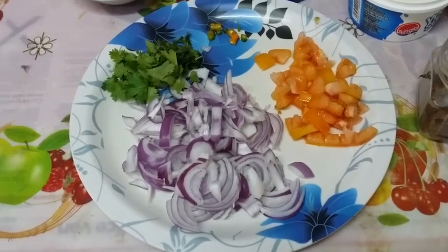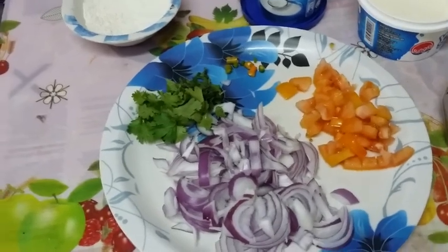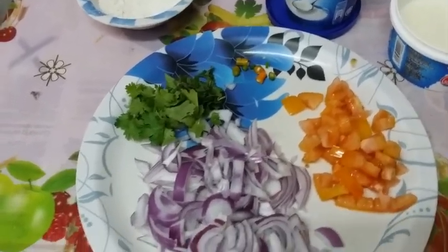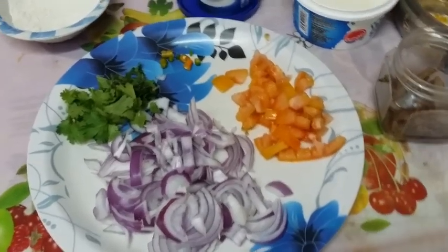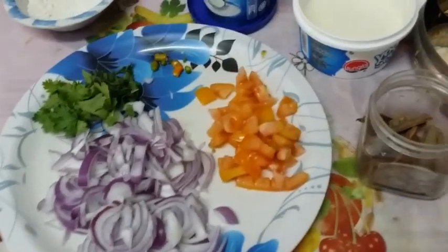Hello guys, welcome to our channel! Today we are preparing curd chicken - chicken with curd. This is a new special dish we are bringing from Hyderabad. This is Hyderabad's special dish, chicken curry.